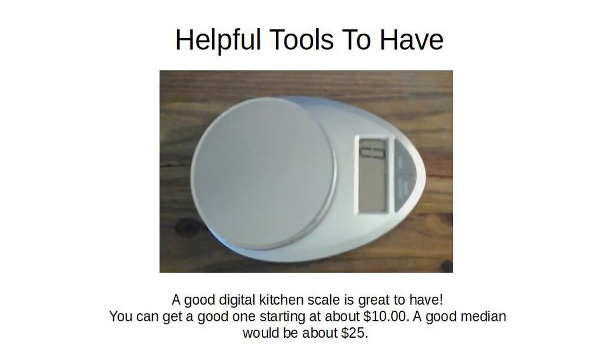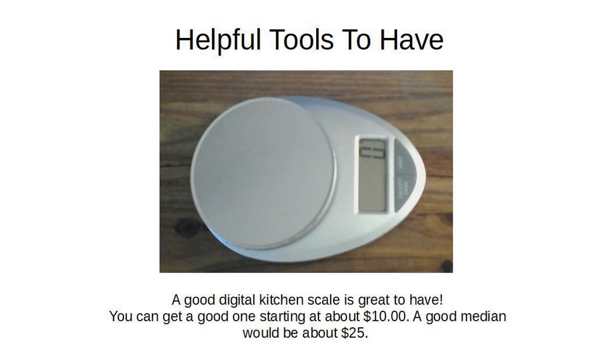A good digital scale is great to have. In the spring of 2019 you could get a good one starting at about $10, with a good median around $25. I use mine constantly — it's in the second drawer under my favorite spot on the counter, and I can grab it in seconds.